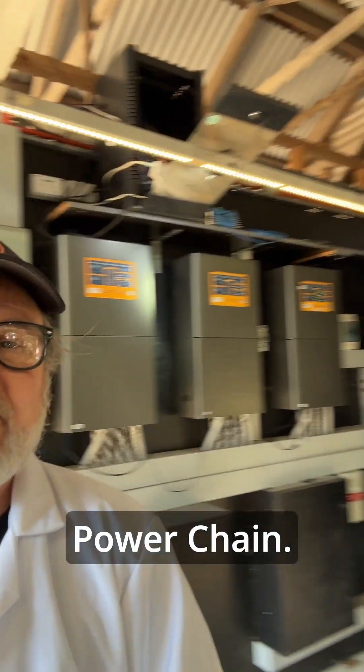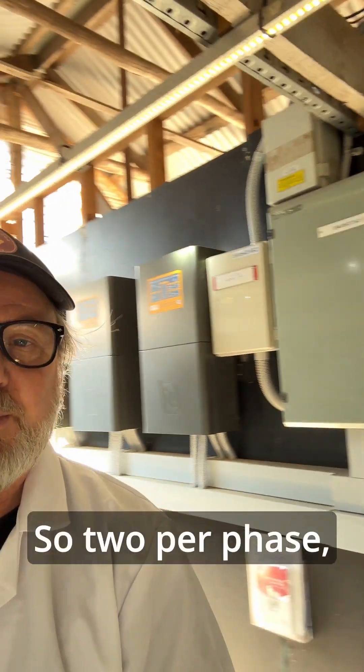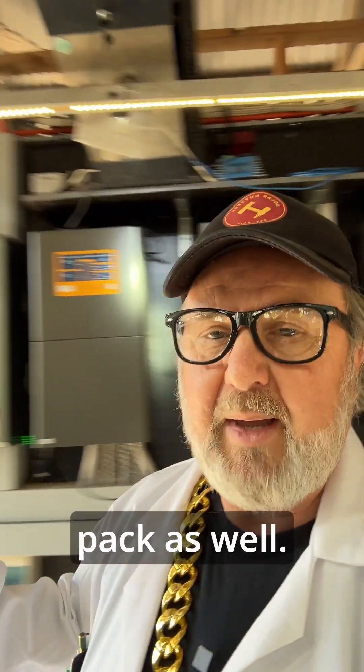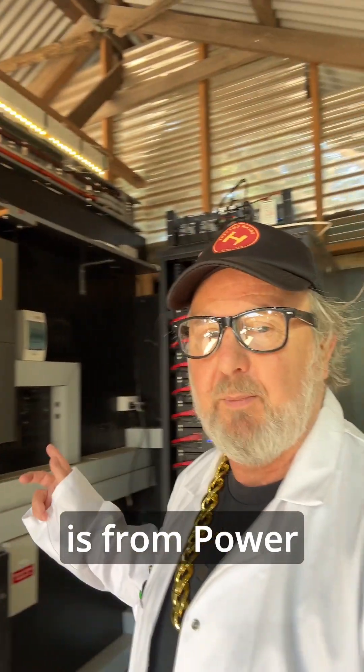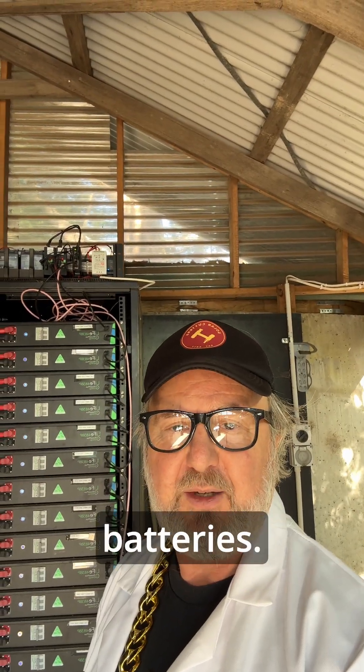This is a Selectronic power chain. As you can see, there are a lot of inverters — two per phase — and it's a three-phase microgrid. There's a battery pack as well. The battery pack is from Power Plus Energy.